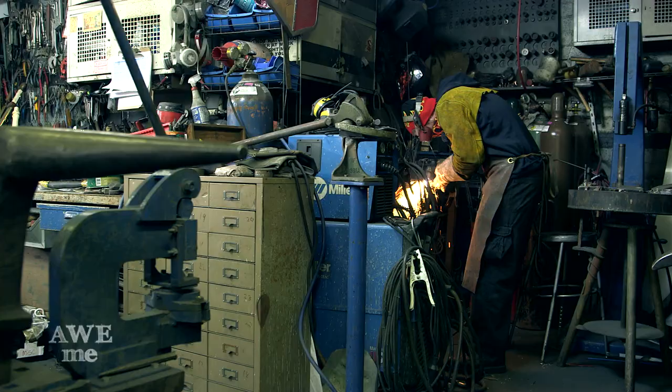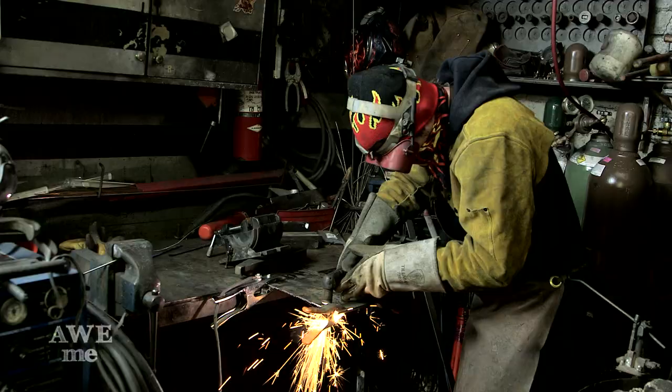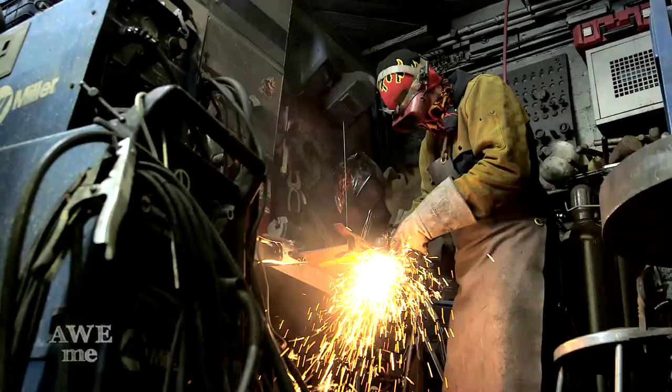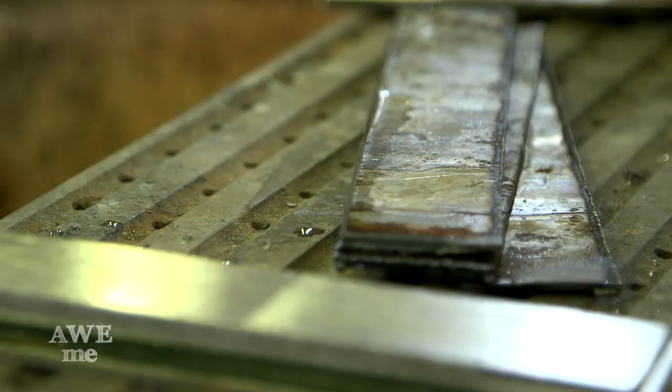We started off with 1075 and 15N20 bandsaw blades. We did an 11-layer laminate. This is a piece of 1075 steel, and this is a section of a very big bandsaw blade. So we'll take six layers of 1075 and five layers of 15N20.